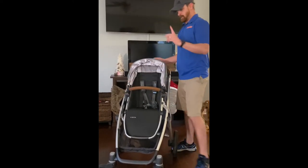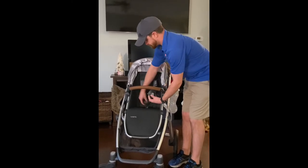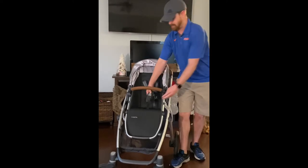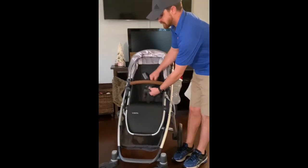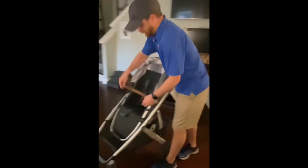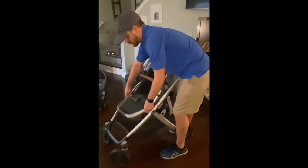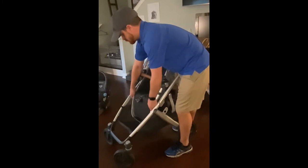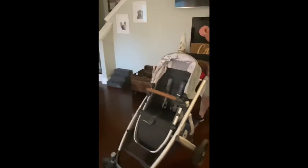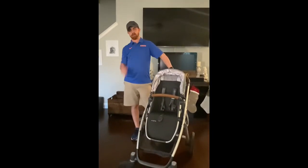The little buckles right here just click right into this bad boy. We're going to have to ask our studio audience to keep it down, please. Then you just click this other one in — one finger release. Boop. The footrest also adjusts — you just push these little circles down here. Clicks down, clicks all the way up. We'll come back with a different video on one of these other attachments and go over those.